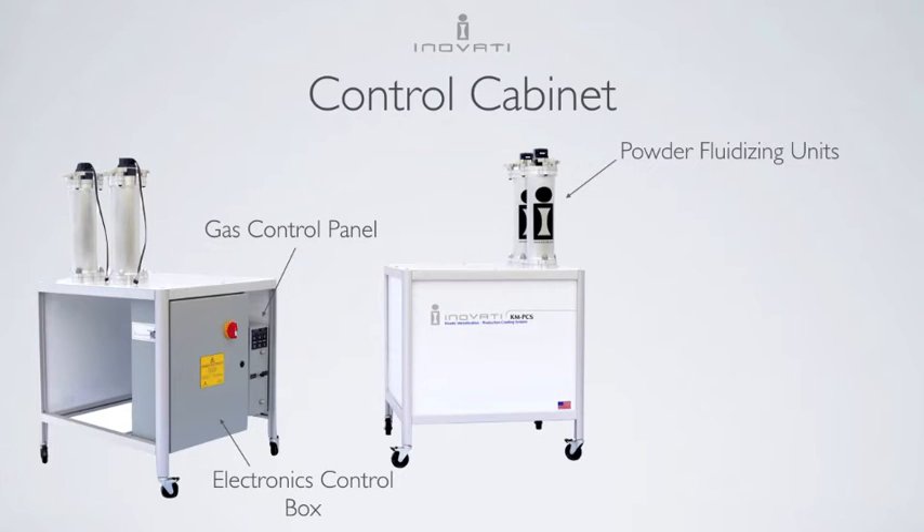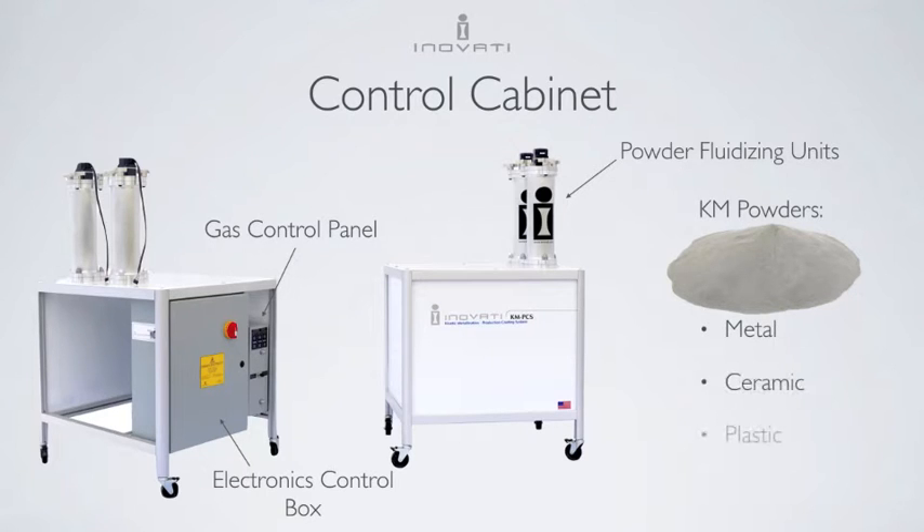There are two powder fluidizing units, which each can hold up to one liter of powder. These feeders use Innofady's patented brush sieve technology to consistently feed metal, ceramic, plastic, and composite powders with sizes varying from 1 to 100 microns.